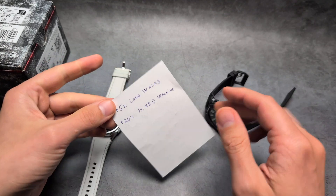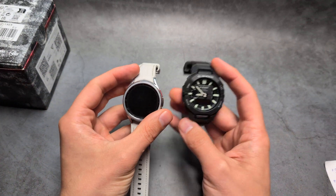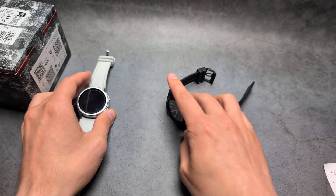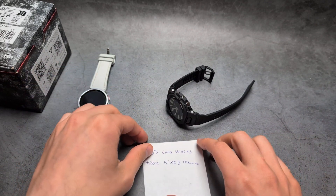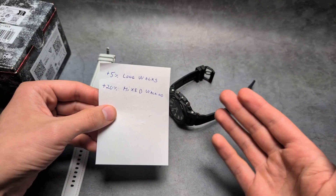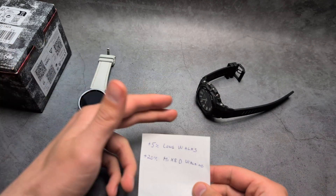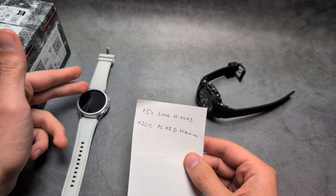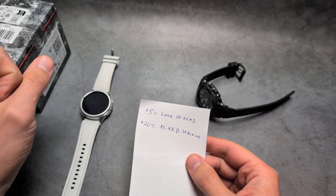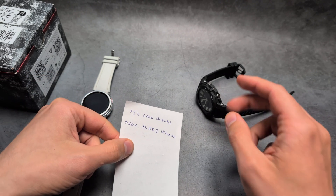However, when it comes to mixed daily walking — when you actually wear the watch during the day, do some activities, walk around the house — I find it overcounts by roughly 20%. That includes if you also go outside and take some long walks, so just regular mixed usage for a regular person. Compared to the Samsung Galaxy Watch, which in mixed use is one of the best I've tested, this overcounted by around 20% more.